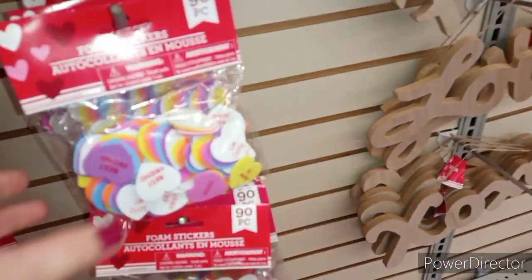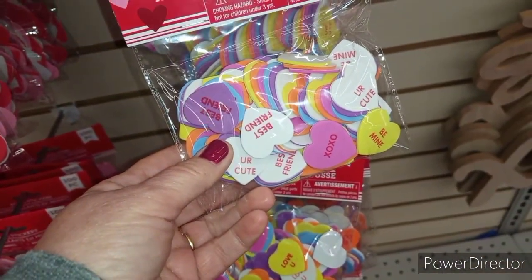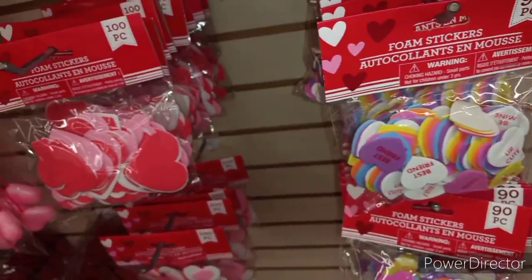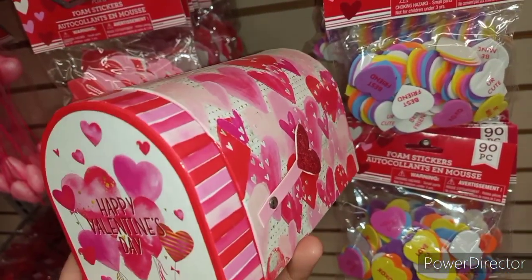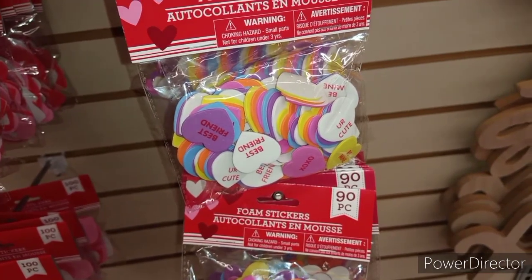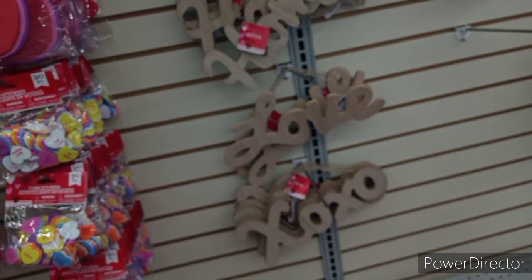Oh my gosh, I'm getting craft overload here! Because look at these — now these ones right here would be something that I would put in the mailbox, along with whatever snacks or candy you're going to put in the mailbox. I would throw these in there just for fun and to be cute. I mean, awesome craft ideas guys — there are so many crafts that can be done for the kids.